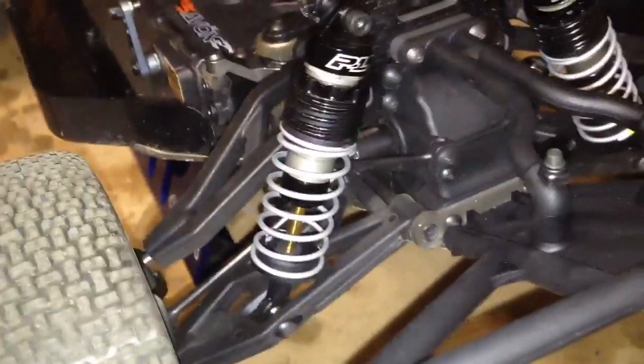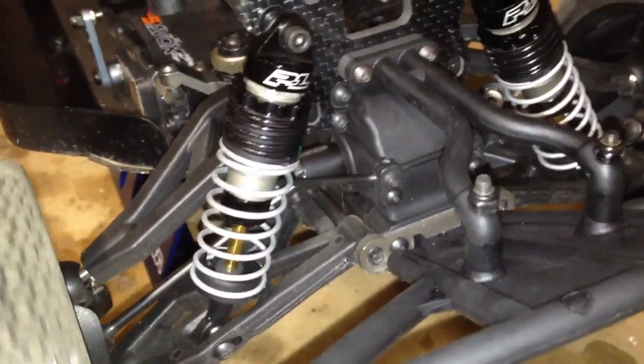I mounted the fronts up with 40 weight oil, and the rears are with 35, I believe. Other than that, it gives a pretty good ride height. I'm going to test on the track tomorrow and see how it does.